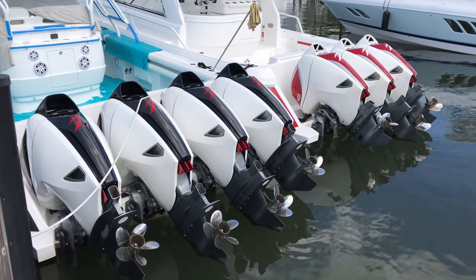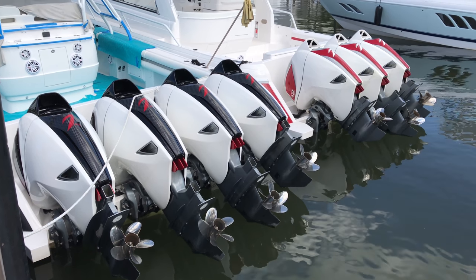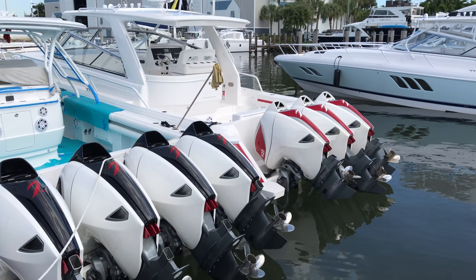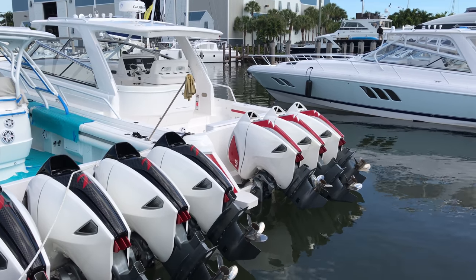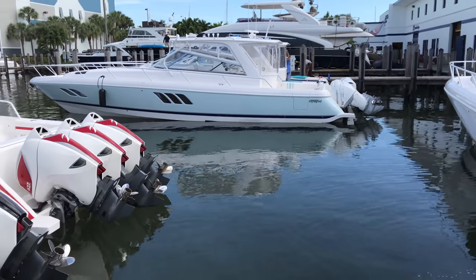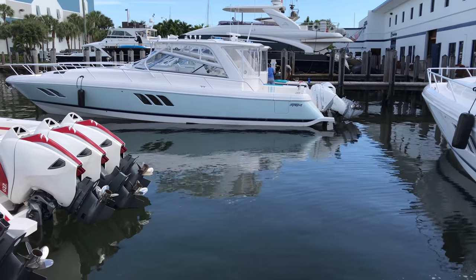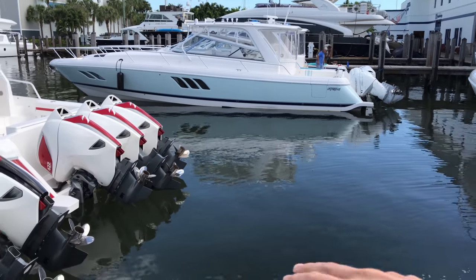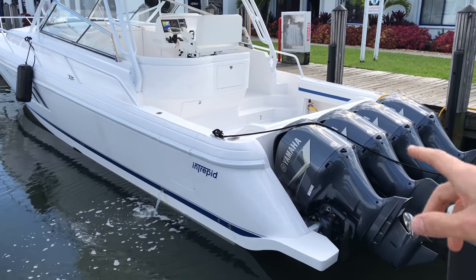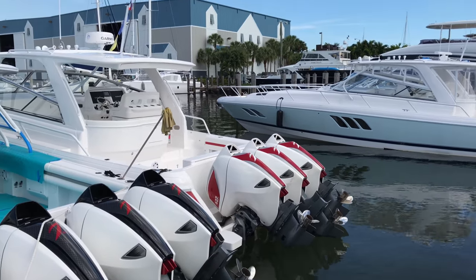These are the Seven Marine 627s — they are 6,627 horsepower. It's pretty badass. You can get four on the 475 Sport Yacht; this one has three, and it's still plenty fast. So really cool because you've got four 475s with different engines: you've got Seven Marine, we can put Mercury, we can put Yamaha, we can put Yamaha without painting the engines. Really nice that you can see all the different options here.